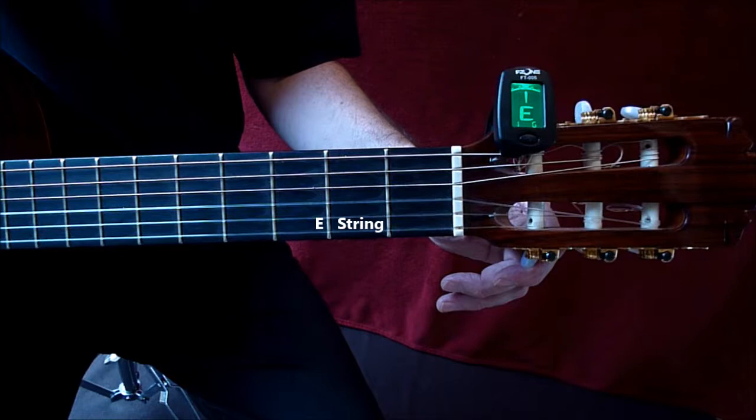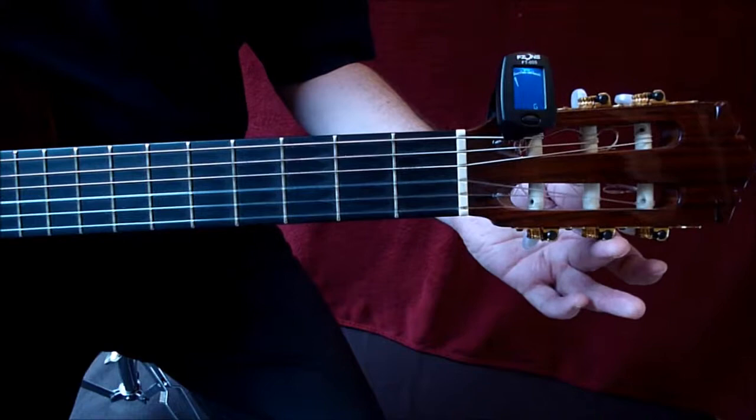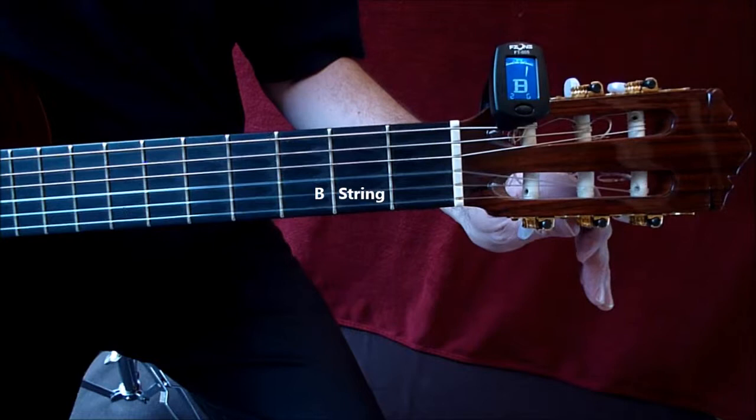It's telling me string one as well. If I go on to the next string, the B string, you can follow the string all the way along to the mechanism to check you're turning the right key. Another reason for listening before you turn is that if nothing is changing — not getting higher or lower — it means you've probably made the mistake of turning the wrong key. All these strings are fairly in tune, so just small turns.